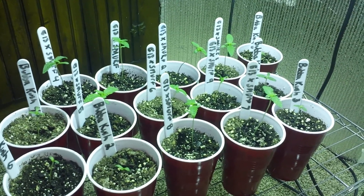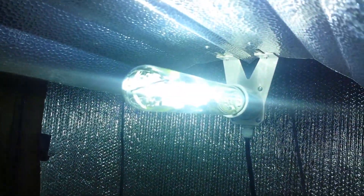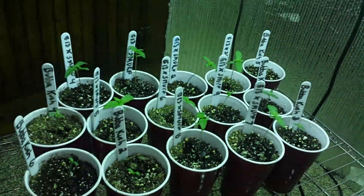So there they all are. Got it under a 200 watt metal halide right now. Got the mylar stuff in here.